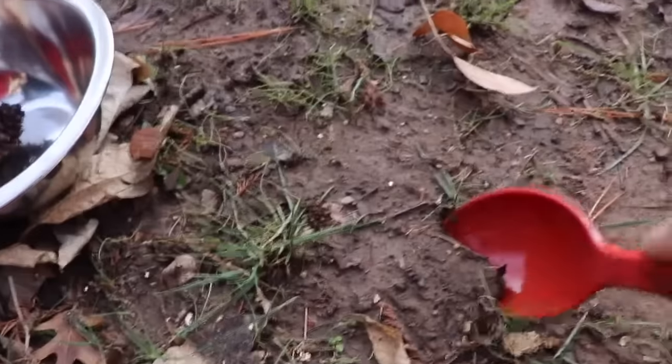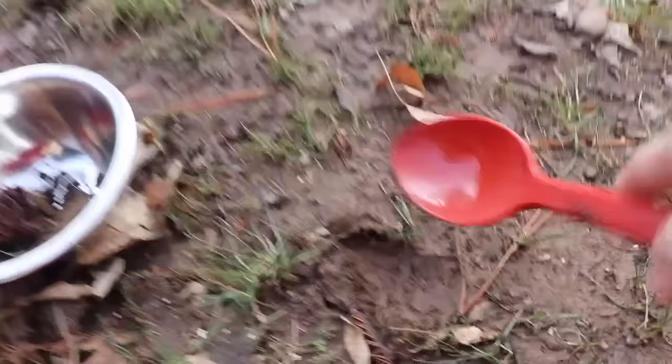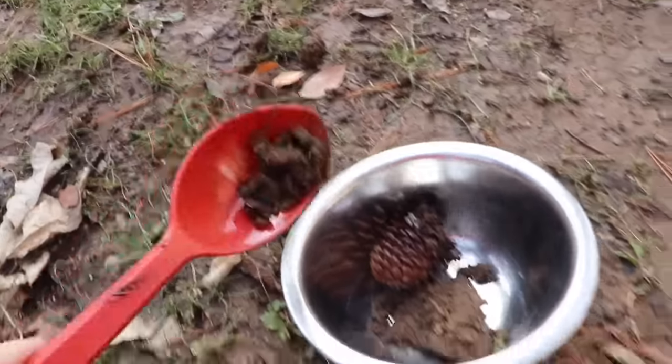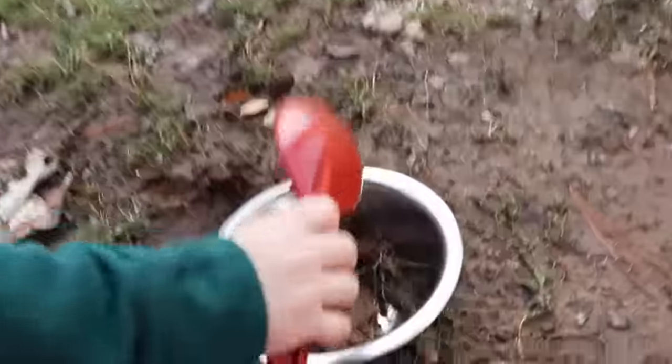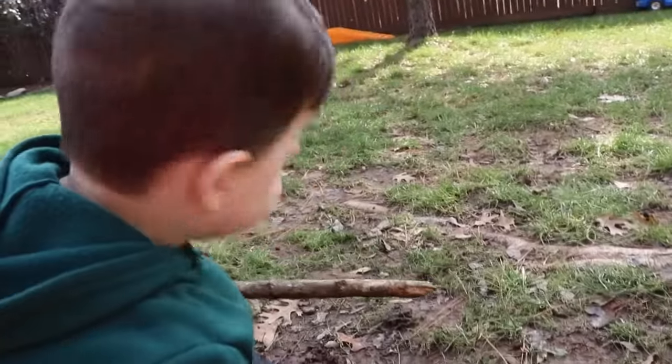Oh, Caleb wants to make pine cone mud pies. Alright, there's one scoop. Me! Me! Okay, we need two scoops. Here's two scoops. And now we need three scoops. Put that in the bowl. Alright, Caleb's going to put it in the bowl. What else do you need to make mud pies? How about... Water. Yeah, we need some water. Let's go in your house and see if we have any water.